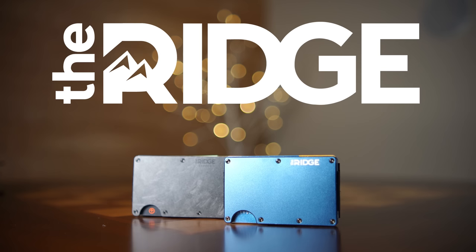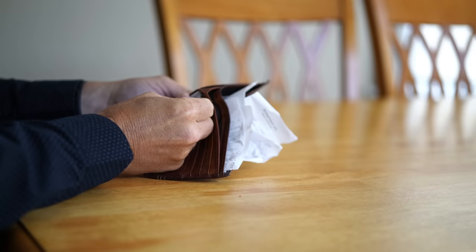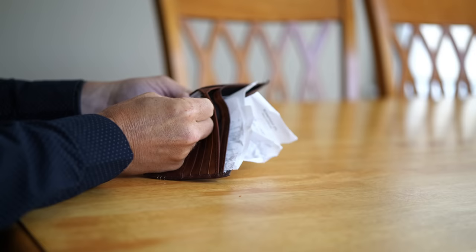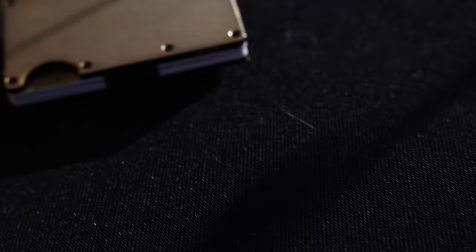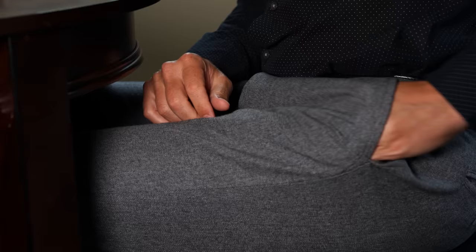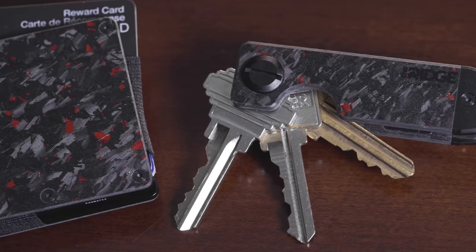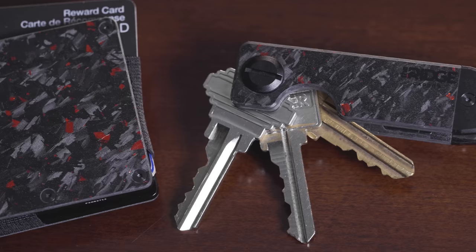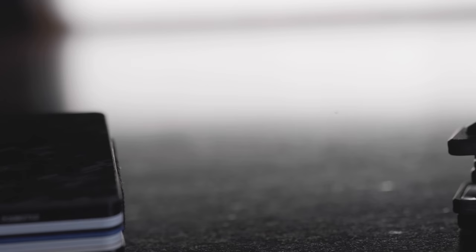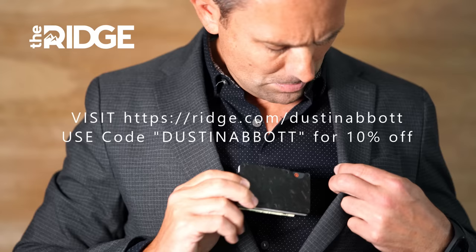Today's episode is brought to you by Ridge, the wallet redefined. Ditch that bulky old wallet and move to a sleek new Ridge wallet made of aluminum, titanium, carbon fiber, or even specialty finishes like 18-karat gold or Damascus steel. It takes up little more room than a credit card, has RFID-blocking technology, and comes with a lifetime warranty. Ridge wallets hold up to 12 cards and can be customized with a cash strap or money clip. Visit Ridge Wallet forward slash Dustin Abbott and use code Dustin Abbott to get 10% off plus free shipping worldwide.